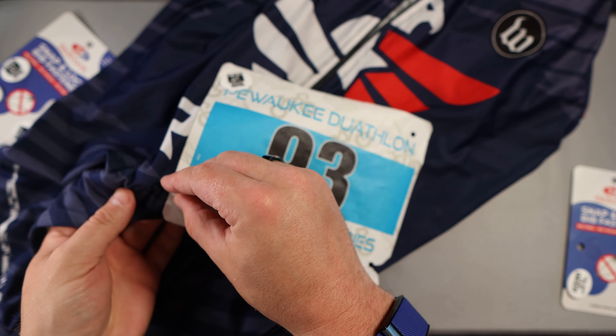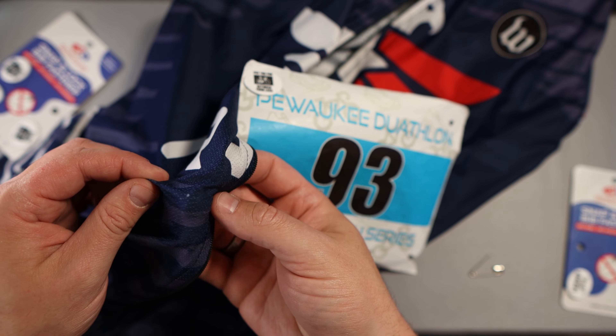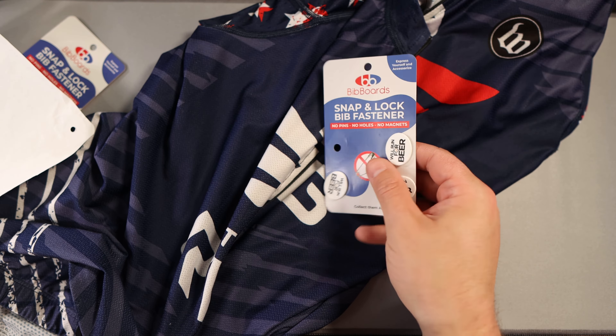Even though this one's for running and this one's for biking — 'run for beer' and 'fun between your legs because bikes are fun' — it's just kind of fun to use. And unless you're being way too quick trying to get these things on, they shouldn't rip your bib. My favorite part about them is they don't leave any holes, imprints, or really anything in your shirts or jerseys.